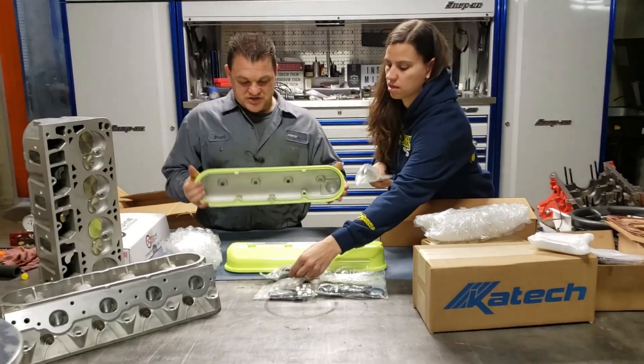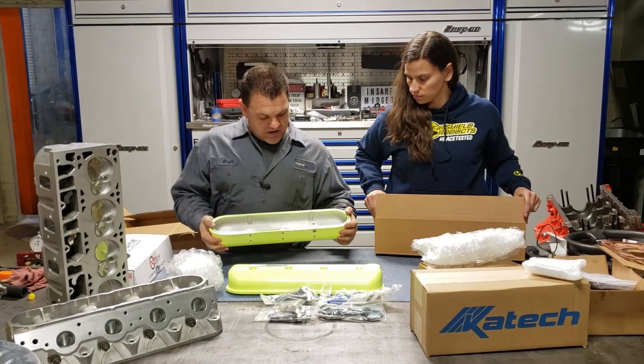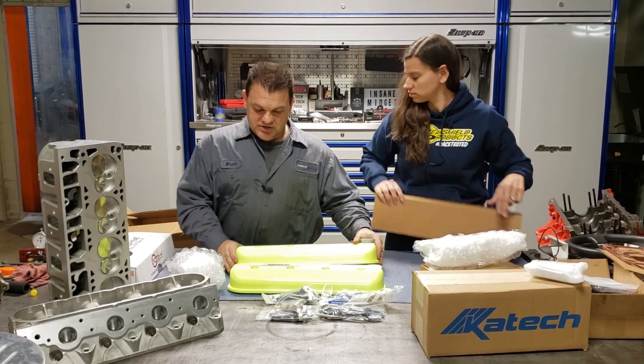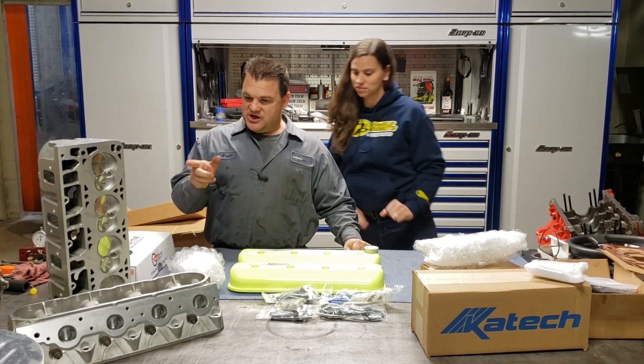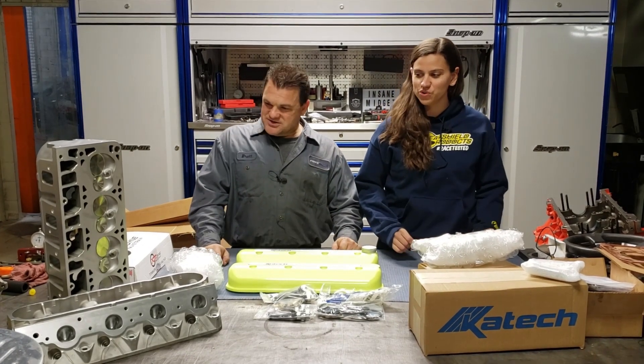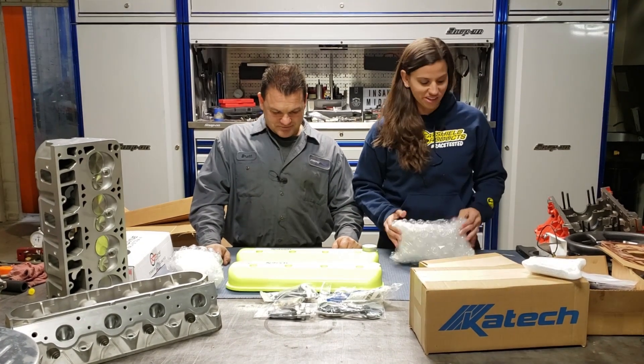So everybody knows this is a fully cast cover — will not leak. O-ring just like the factory. Clearance for big rockers. So these will fit just nicely on Michelle's new heads. And they'll look really good in case you forgot how awesome they look.